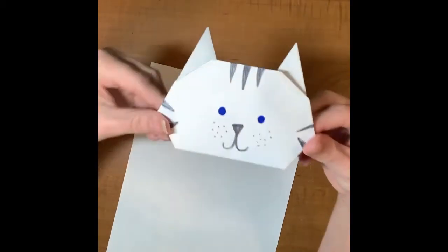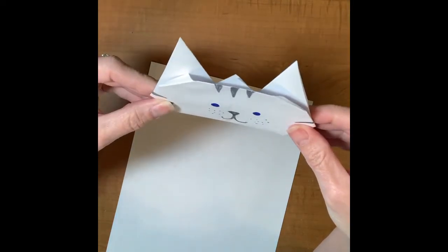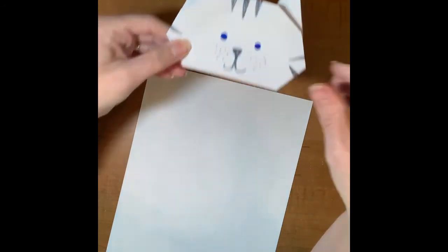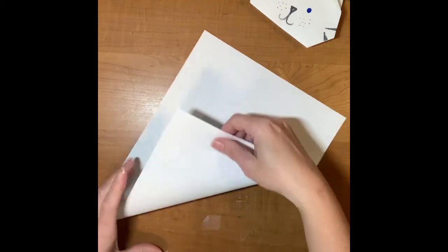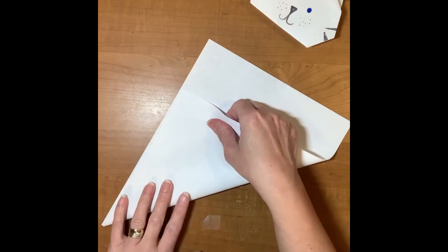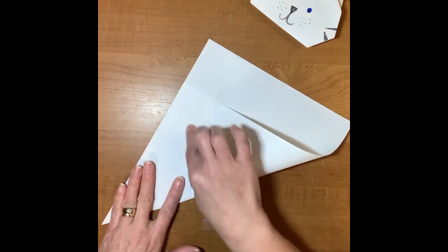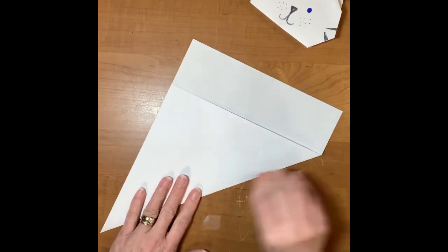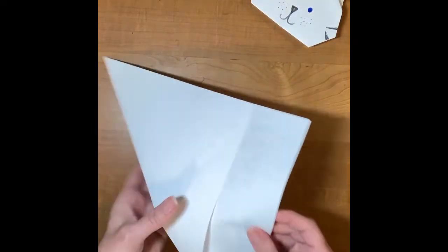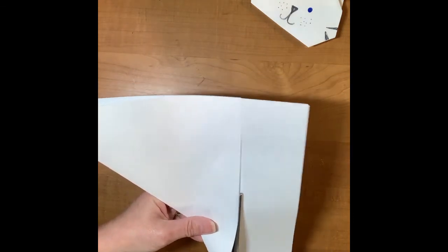Now we're going to create our cat. This one has a few more steps, but I think you'll be just as successful as with the dog. First you've got to turn your paper into a square again — you can go from the top or from the bottom, it doesn't matter, just go to the side. Line that up and make sure you have a nice point. Push back and crease side to side. Cut off that extra flap and hold on to that piece — you can make little squares for smaller cats and dogs.